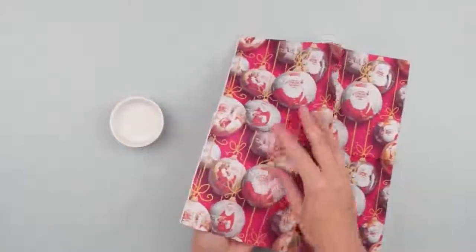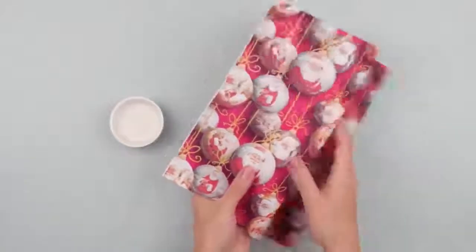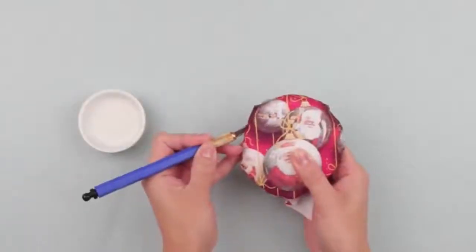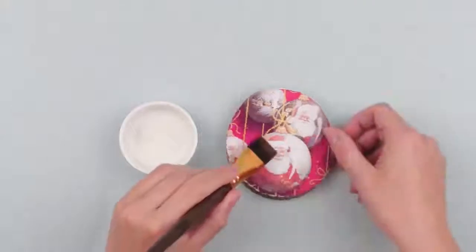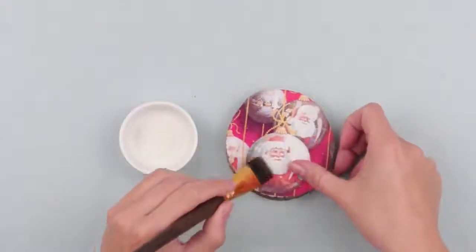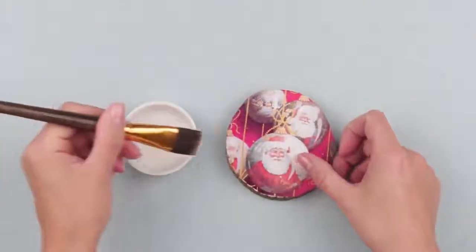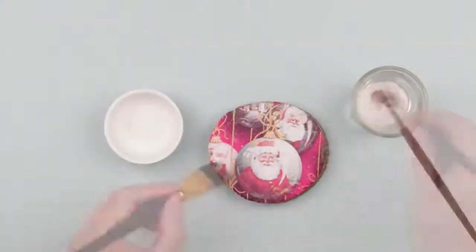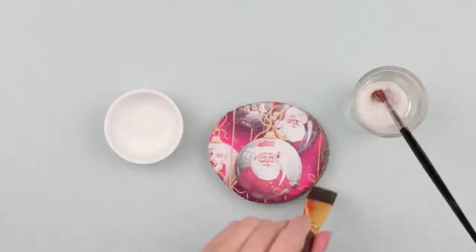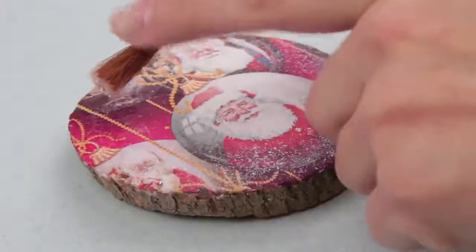Choose a picture of Christmas balls and Santa Claus and place it on the woodcut. Cut off the excess. Carefully cover the napkin with glue — standard white glue should be diluted with water in a ratio of 1 to 1, as it will be easier to glue thin paper. Use a watercolor brush for glitter, add glue circularly and around the edge, then add glitter.